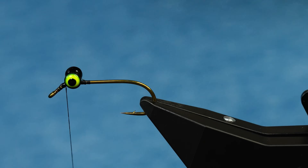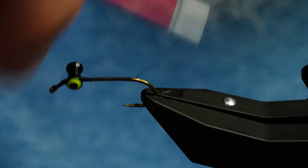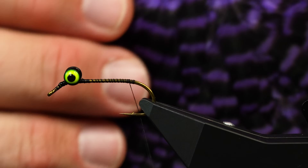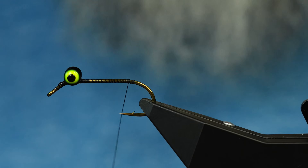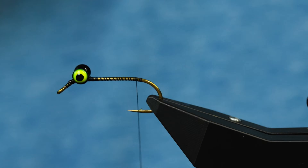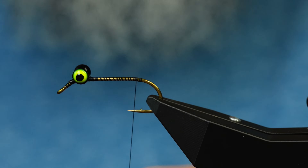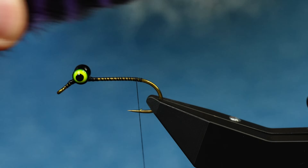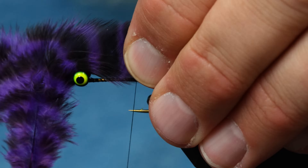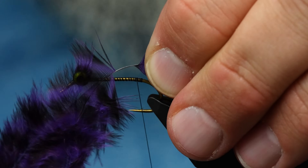We're going to tie in some tails. I'm using a Whiting hen saddle - grizzly dyed purple. There are really cool feathers in here; you could probably tie some tiny soft hackles with them, but we're going to use some medium-length feathers. I've got a few feathers farmed out and I'm going to put them dull side together so they curve into themselves. I want the tail to be about this long, so I'm going to pinch it where I like it and grab those stems.